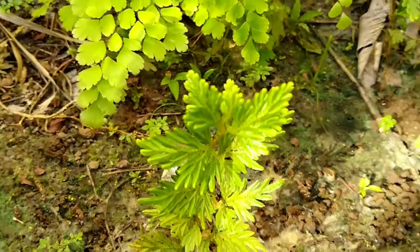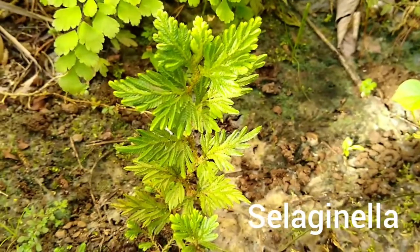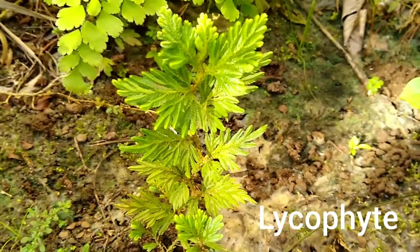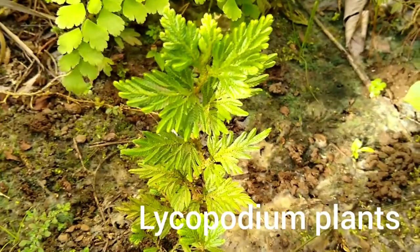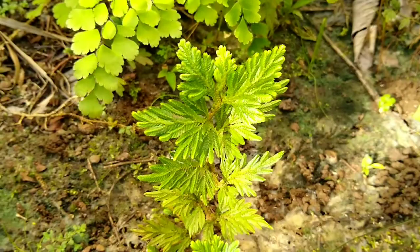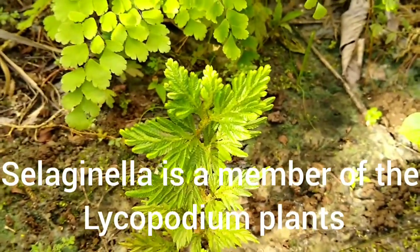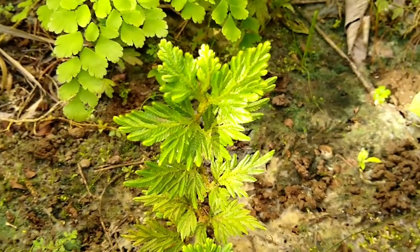In front of the Adiantum tenurum here is Selaginella. Selaginella is not a fern technically — it's a lycophyte. Lycophytes are also known as lycopodium plants. Lycopodium is the broader group, but the particular plant in front of us is Selaginella.